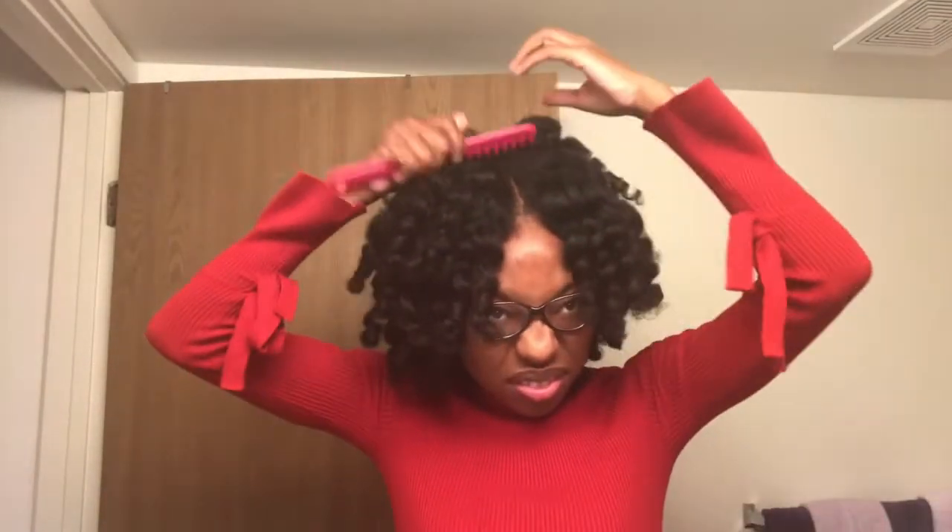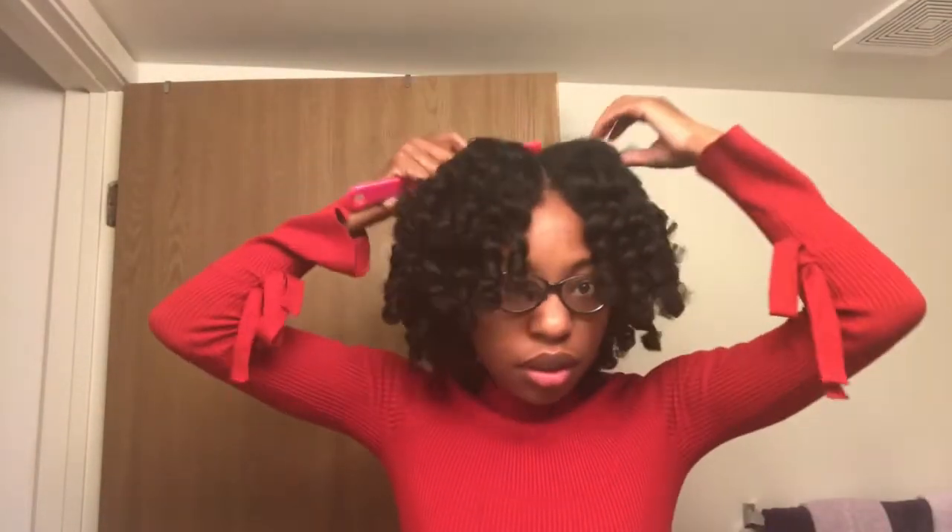Then I'm just going to take my wide tooth comb and kind of pick the back, make sure my part is covered back there. And this is the final look — the curls came out really amazing and I liked the results. I didn't do anything else with my hair; I just wore it like this for the first day.